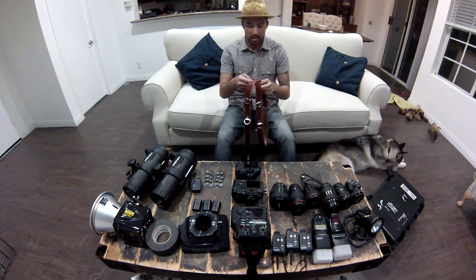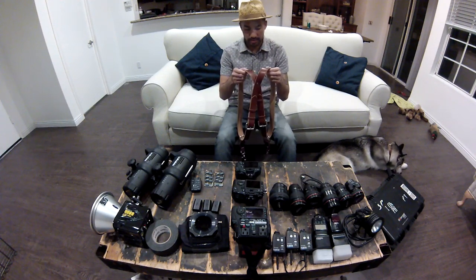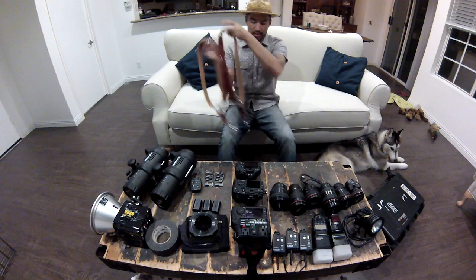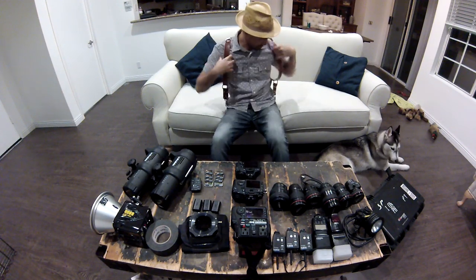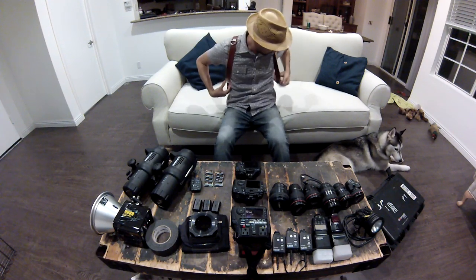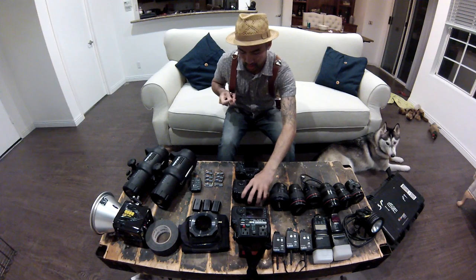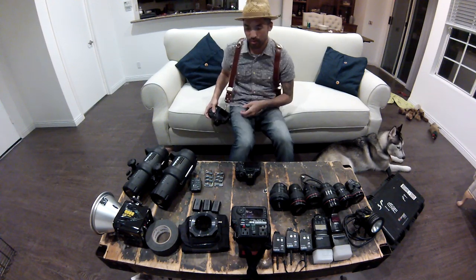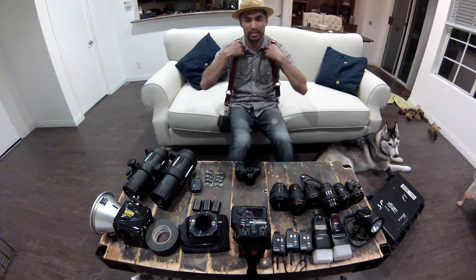Holdfast Gear, workfastgear.com — this is my awesome camera strap. This particular one is the MoneyMaker. I did a review on this already but I'll do a quick one. The reason I got this is because it connects in the back and eliminates the camera strap from sliding off your shoulders. These quick-release locks click onto hooks at the bottom of your camera, and you just leave it hanging. It's super easy to maneuver up and down and stays on your shoulders — it doesn't lean off and slide off.